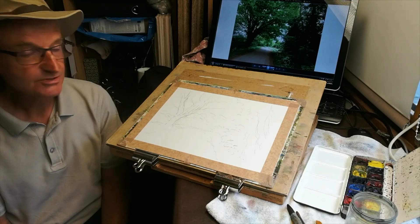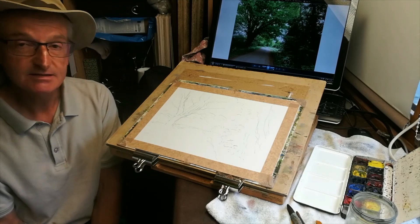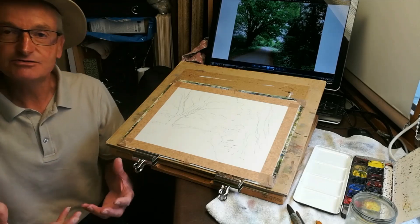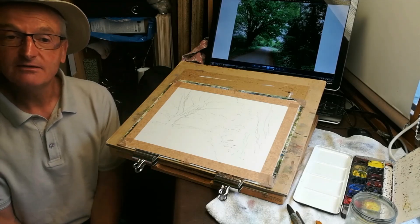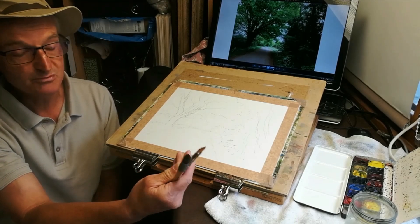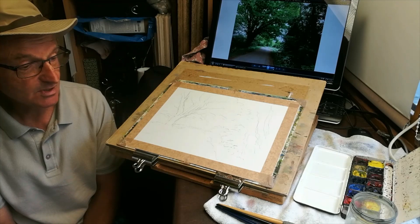Hi everyone, welcome back to my YouTube channel. I'm in my studio this morning looking at a subject on screen - basically from a walk I did around Gallywood, it's Back Lane, a few days ago. I've decided to put that down onto watercolour paper in my impression really. When you look at these country lanes with a lot of greenery, a lot of people say there's nothing there, but if handled in the correct way, we could be on to a winner.